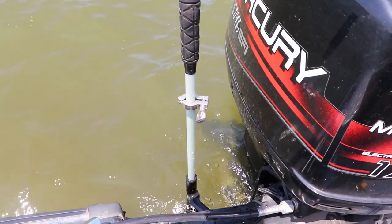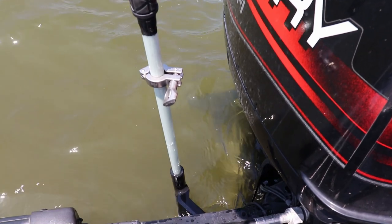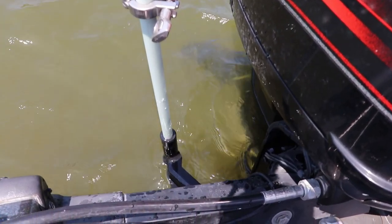Alright, I'm out on the water — apologize for the wind, but I wanted to show you guys in a kind of a windy area how this anchor system works. I'm in three to four feet of water right now and I'm stuck in — I haven't moved a bit. I'm swinging a little bit, but I can control that with the trolling motor. As long as I'm not going forward, I'm fine with that.